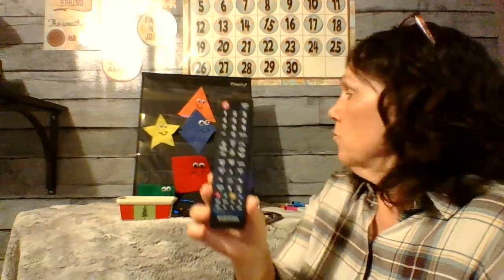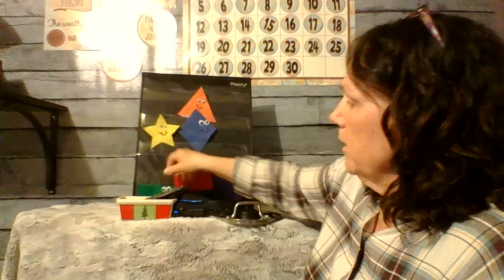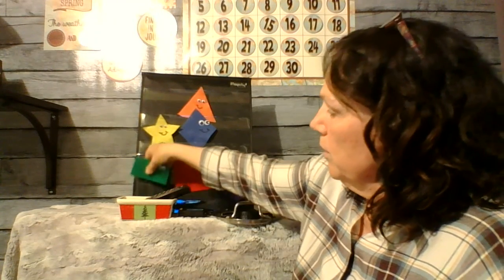Here's one. What's this? I know that you all know what this is. It's my remote from my TV. So it has two short sides and two long sides. So what shape is that? Right, that's a rectangle. I'm going to put it right here with my green rectangle pile.